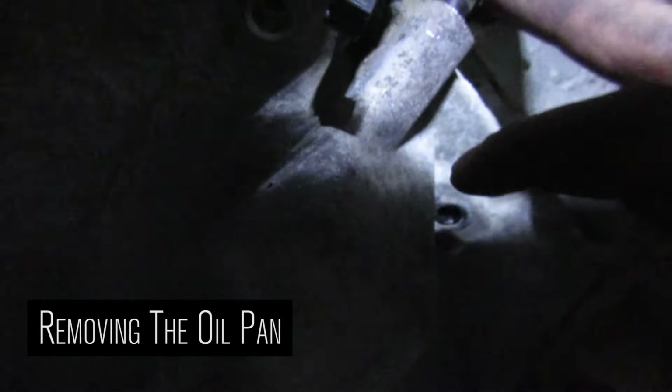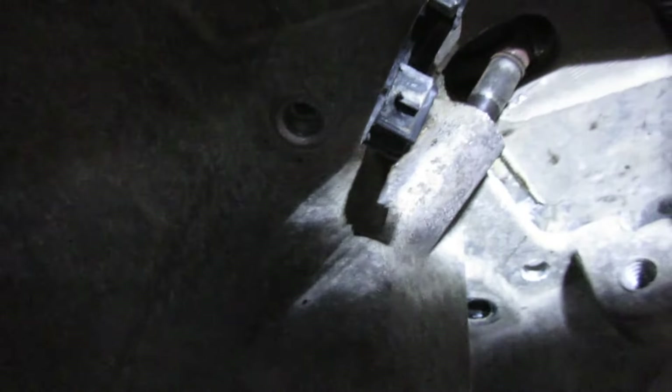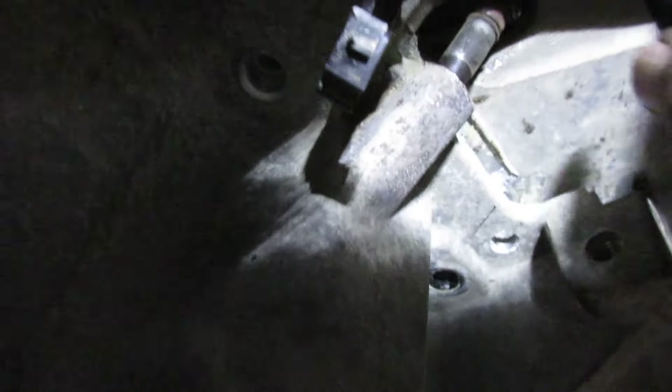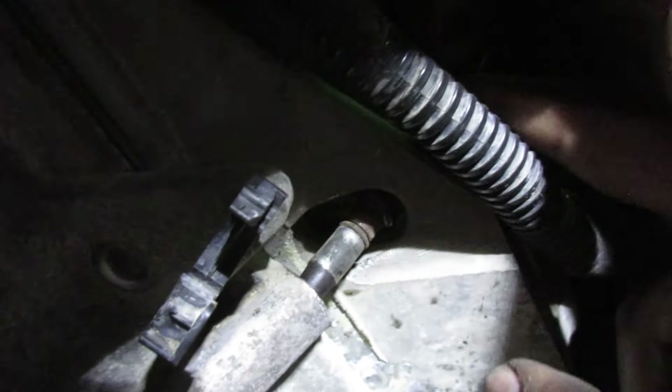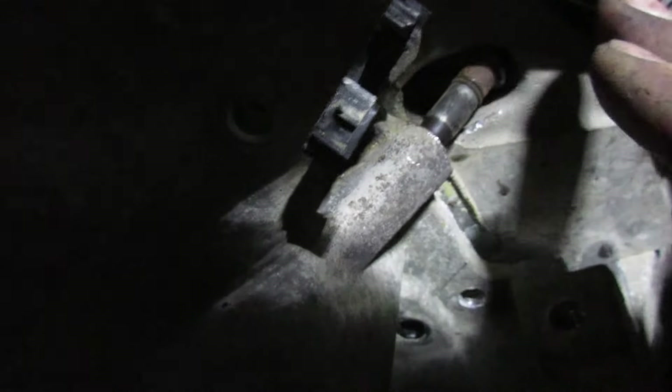Another two-man job here. Your dipstick tube got stuck in there - it's pretty corroded. There's also an O-ring in there. What you want to do is heat it up with a brazing torch a little bit, just heat the tube up itself. From the expanding and contracting, it'll break the rust loose and you should be able to just pop it out.